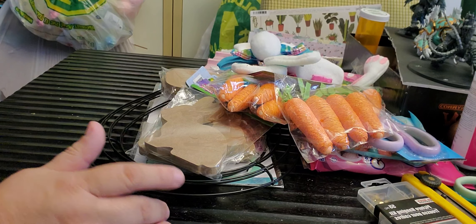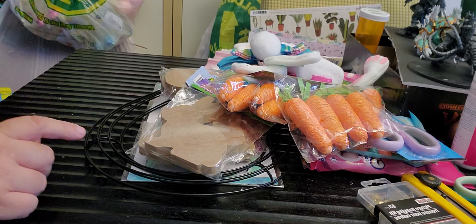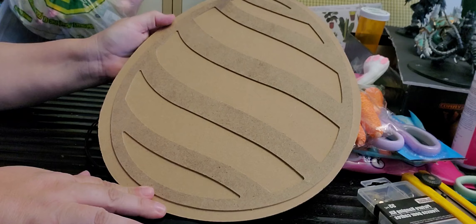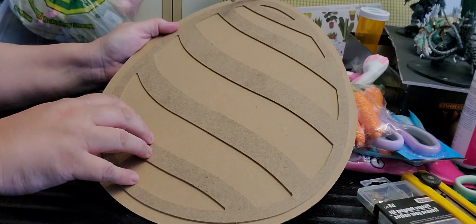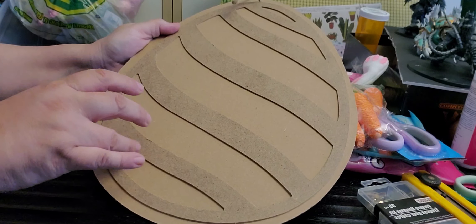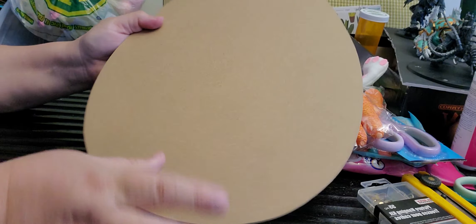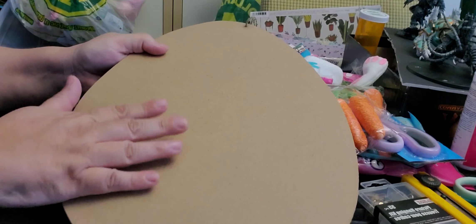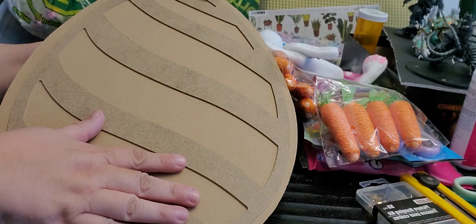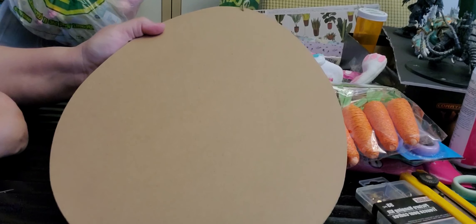I have this egg base — I did see something similar to this egg shape at Michael's, which is another dupe I'll be doing. I won't be using this side; I'll use the other side. The best part is I can probably decorate one side and create something totally different, then use the other side to create my Michael's dupe — whichever one I like best, that's what I'll use.